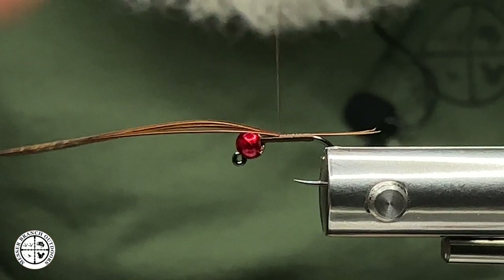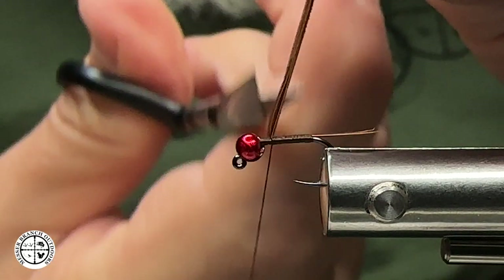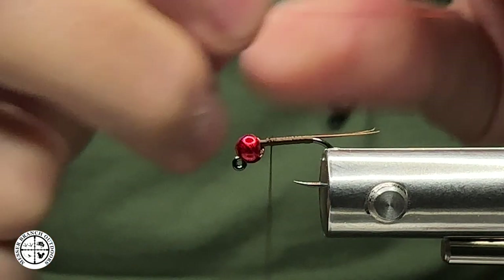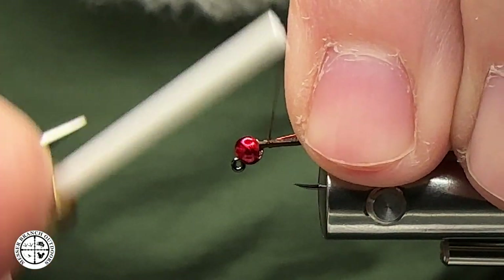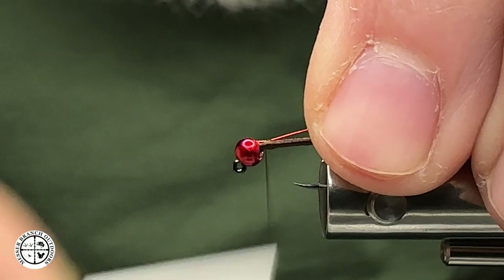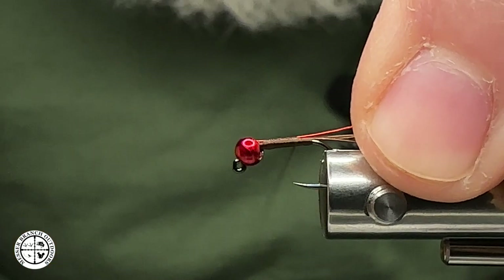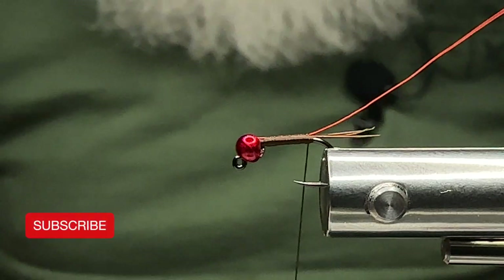Instead of rotating my vise, I'm going to end here in this general area — there's going to be a reason for that you'll see in just a minute. Next thing we're going to tie in is some small red wire. This is ultra wire; use the wire you want, it's perfectly fine. I want to get that started tying in here. Once again I'm just going to make even wraps back to the back, trying to keep this body pretty thin.